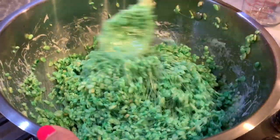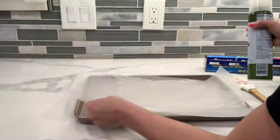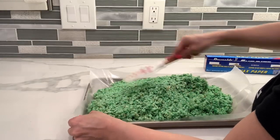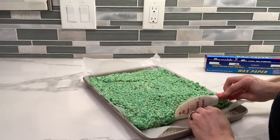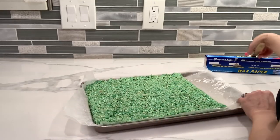When it's completely mixed, we're going to put it on a cookie tray so it can cool down. On my cookie tray I have some wax paper and I'm going to put some non-stick spray. Put some water on your spatula because this is really sticky, and now just press firmly and make it really smooth. I'm going to let it cool down for about 15 minutes before I cut it.